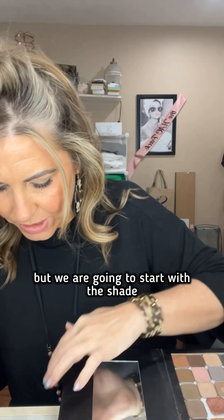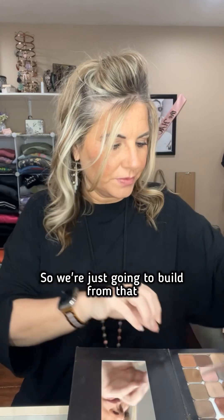Let's do some eyes. Since we are having the summer sale, it's the perfect time to snag the shade of the month, which is 'eternal.' It is a really gorgeous plummy brown — it's got the red, the plum, the brown. I love this color, so we're gonna use that today. But we are going to start with the shade 'basic,' so we're just going to build from that. There is basic.